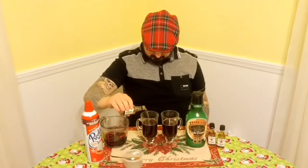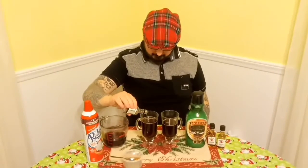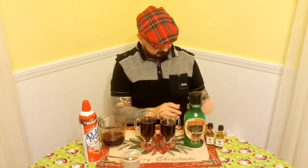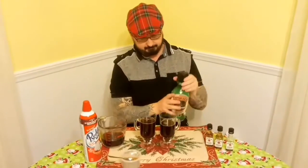Alright. Now I'm going to leave this one like this, because this is going to be a vulgar one. No whiskey. Next up, Irish cream.